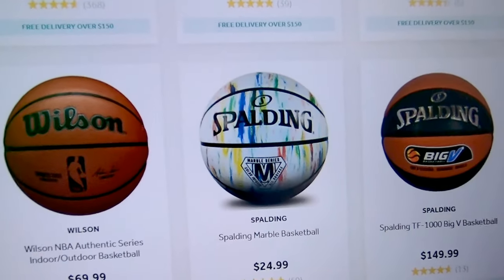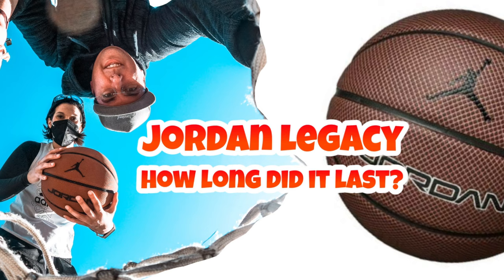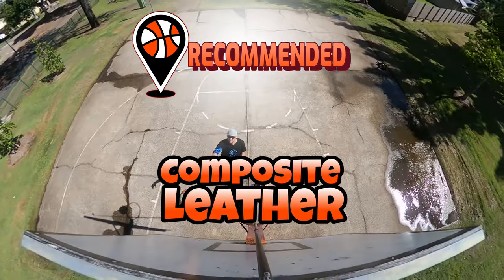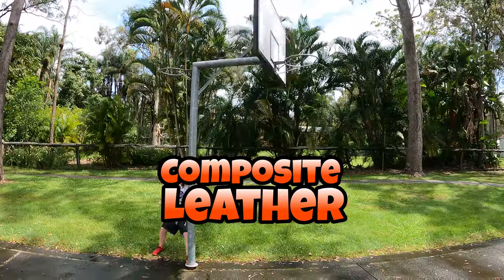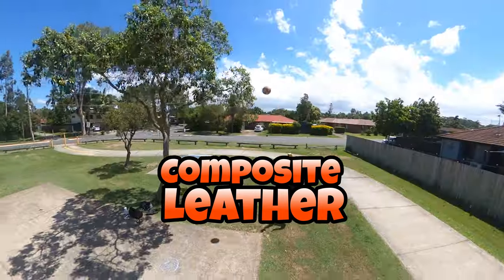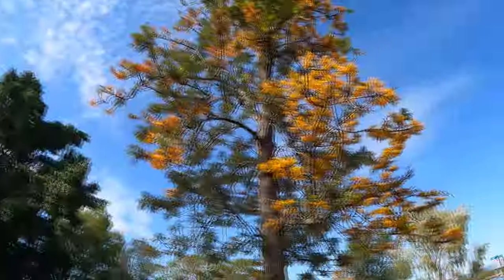I'm going to be looking for a composite leather ball to replace the Jordan Legacy ball. Here it is — the Jordan Legacy. That was worth it. Because of what we do, I will always go for the composite, which is the indoor and outdoor ball. It has the soft feel of leather indoors but with the toughness of the rubber outdoor ball — the best of both worlds, and they're usually reasonably priced.